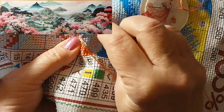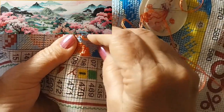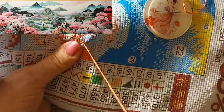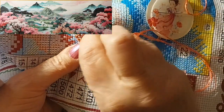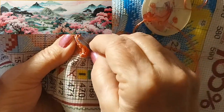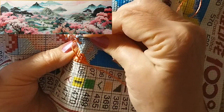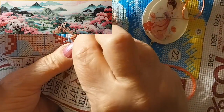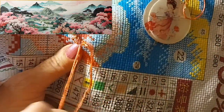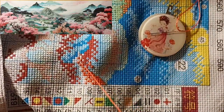I did put a knot in the end of my thread — that's what I do with the silk — because otherwise it's just everywhere. It won't lay down or stay put any other way for me. I admire those that can hide the thread, but it just never works out for me.